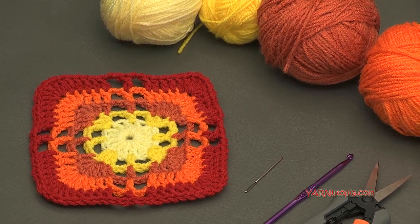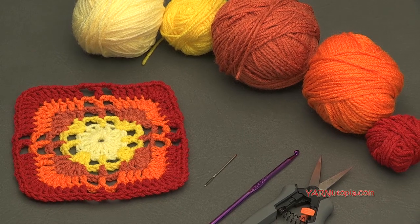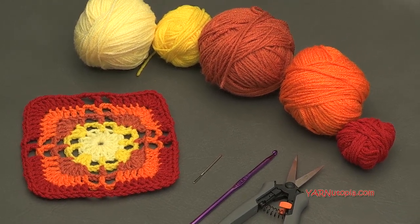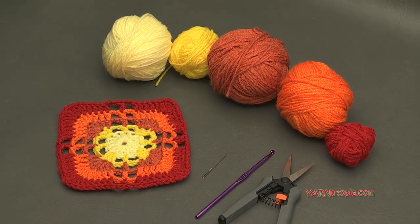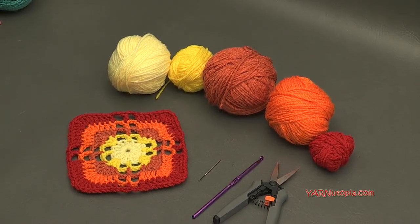Also there is a link in the description to my Facebook and Instagram — make sure you're following me on both platforms. Leave a comment on today's Facebook post with a photo of today's square, and if you share on Instagram make sure to hashtag 365 Days of Granny Squares and hashtag Yarn Utopia so I can see your work. Make sure to subscribe to our YouTube channel and follow me on Snapchat. Thanks to my dad for taking the time to help make these videos. Let's get started making number 163!